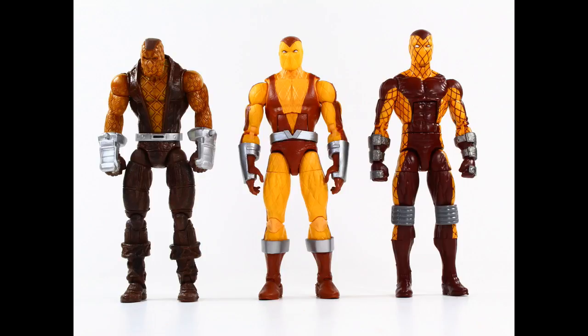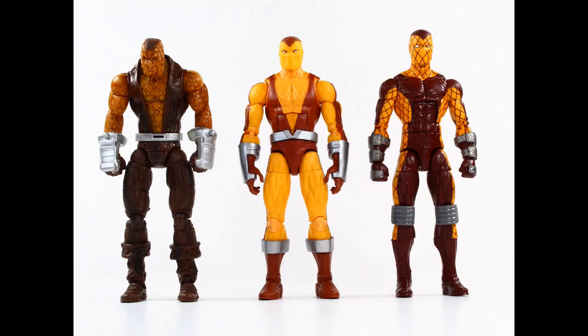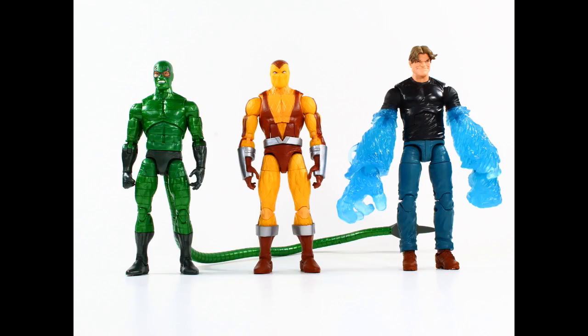Here he is next to the two previous versions of Shocker. The old Toy Biz Spider-Man Classics version has a lot of character — I like the menacing look, and Toy Biz was very good at giving really detailed paint applications, but he was kind of forever hunched over with no ab crunch and had a gimmick. The more modern version is one you could actually use for your Superior Foes of Spider-Man display — speaking of which, we still need an Overdrive figure, Hasbro. This is the one without the Thunderbolts logo.